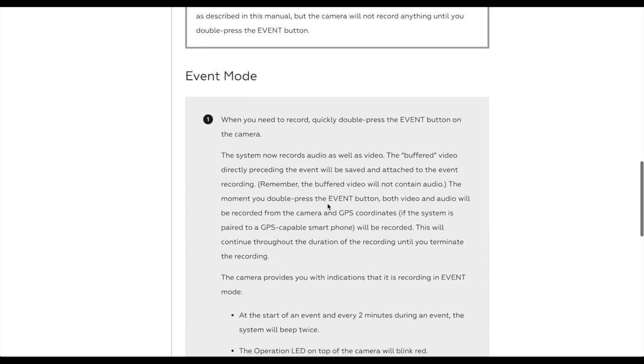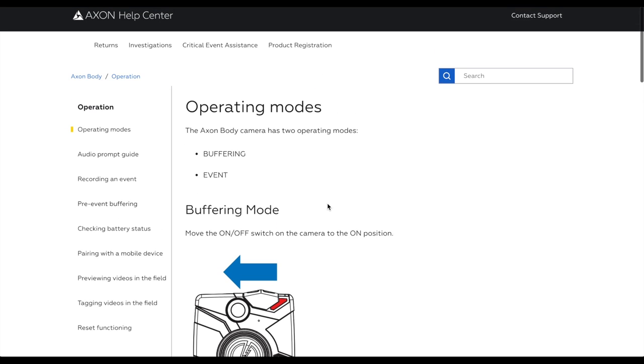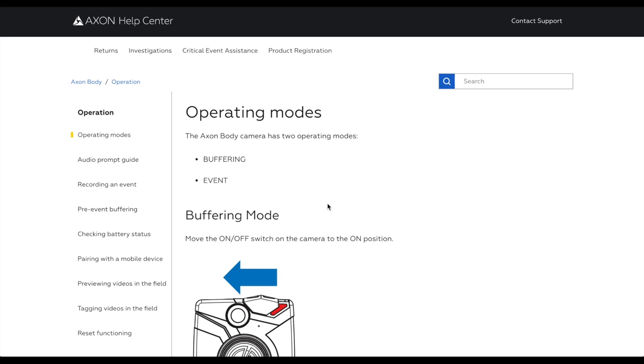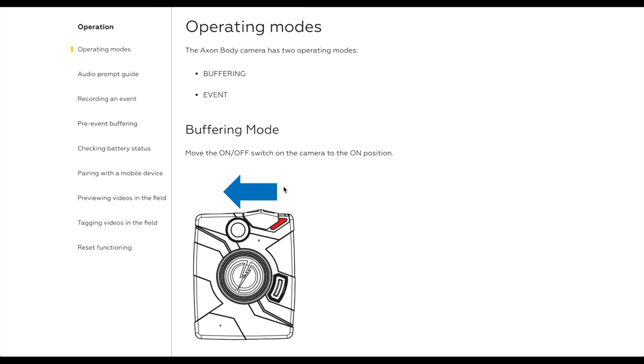Well, the Axon Flex 2 — and I think maybe even the Flex 1 — have something called buffering mode, which is an awesome idea. What it does is the camera is constantly recording and then dumping the footage. When an officer presses the record button to start recording, because of this buffering mode, it takes the 30 seconds prior to the officer hitting record and adds it to the footage. So if an officer is getting shot at, has to jump out of the way, duck for cover, and then hit record on his body cam, he would have missed the beginning. Because of buffering mode, it backs up 30 seconds prior and captures that footage.